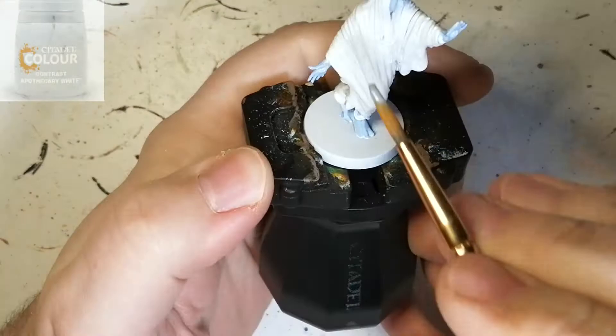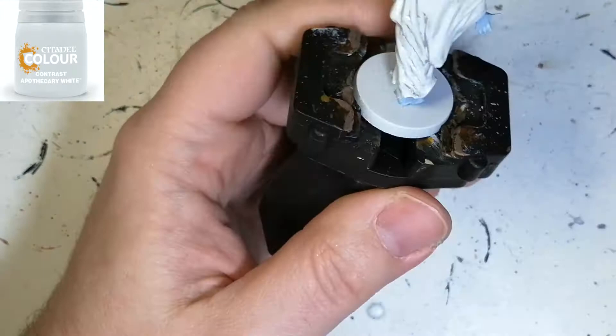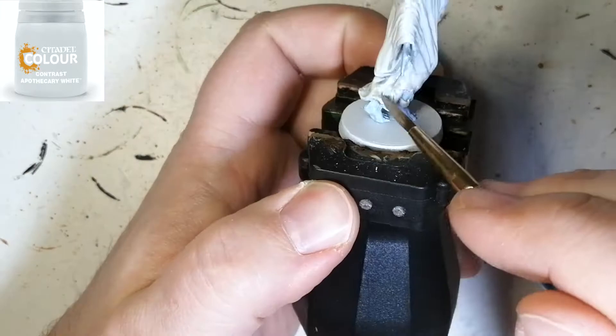The only way I know how to highlight white is with Apothecary White. I also dry brush some pale skin on top of this, just to bring back the white and to keep the creases with the shadow effect. But if you have any other tricks on how to highlight white, let me know in the comments down below.